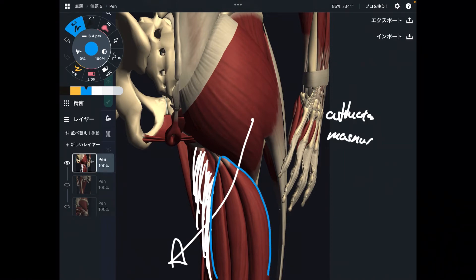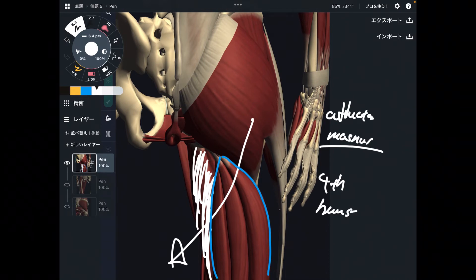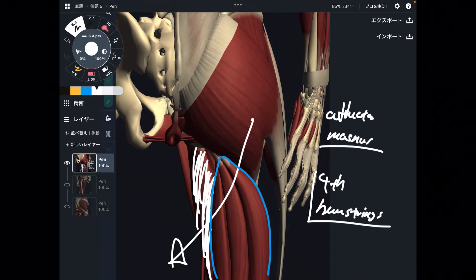As the name indicates, the main function of adductor magnus is, of course, adduction. But this muscle is located beside hamstrings, so adductor magnus can also do extension. Some textbooks consider adductor magnus as the fourth hamstring. It is not actually part of hamstrings, but its location is close to hamstrings and it can do extension. Thus, some people think of adductor magnus as the fourth hamstring. This muscle is also important for hip extension.